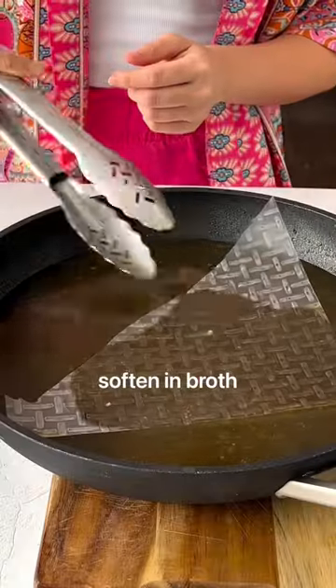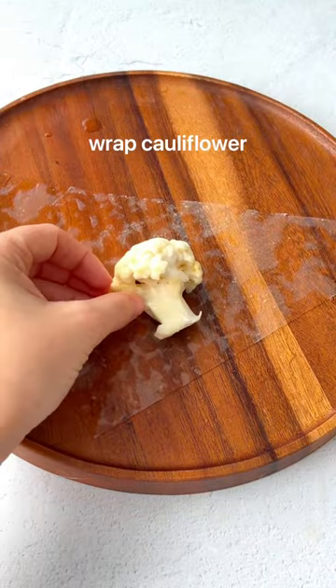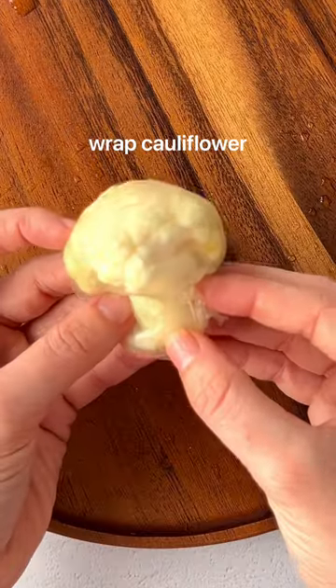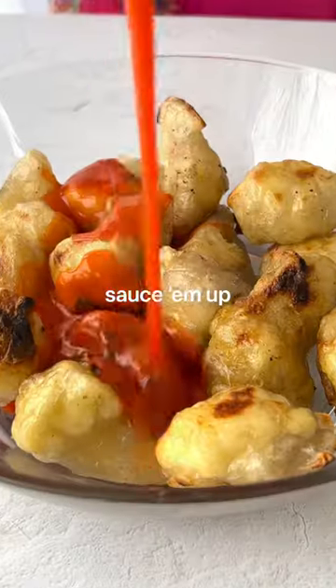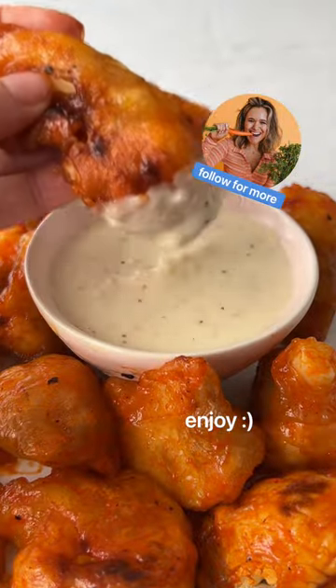This is one of my favorite recipes from the Planet U Cookbook, which involves parboiling your cauliflower in vegetable broth and then wrapping in rice paper. The result is this amazingly delicious, realistic plant-based wing. I promise you will not miss the meat.